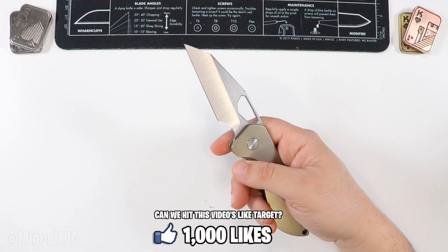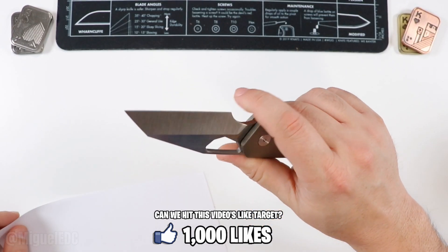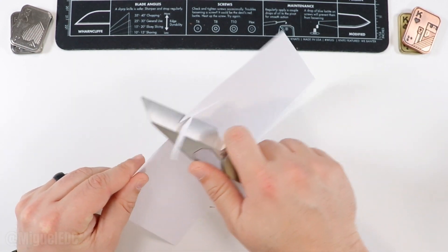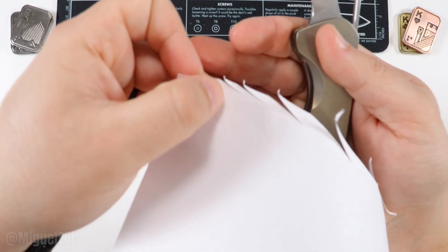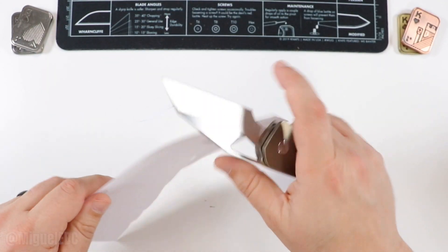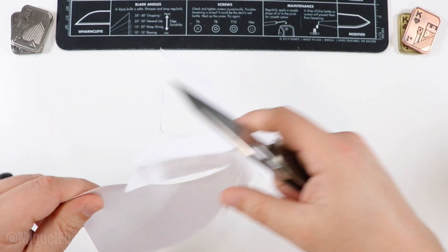Let's do a very scientific paper cutting test — put this bevel satin finish hollow ground S90V steel to the test. Without further ado, check out those swirls. You can tell this thing is going to be a slicer — laser beam style. That straight edge is going to put in work.